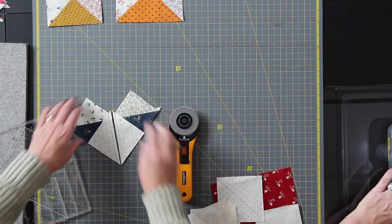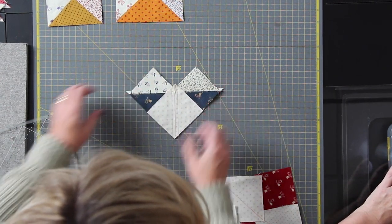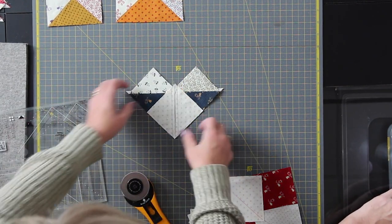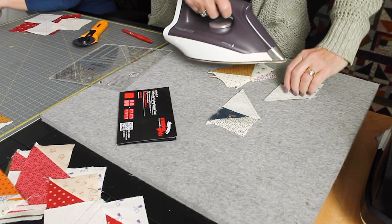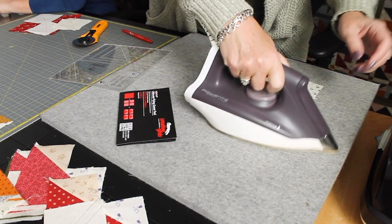It does happen no matter how hard you try to avoid it. Once this is sewn, we take our ruler, cut our pieces in half, and we end up with four flying geese out of that one set of five fabrics.